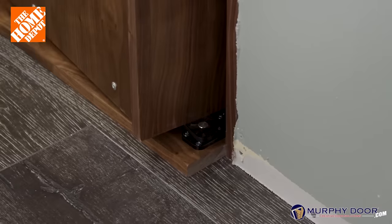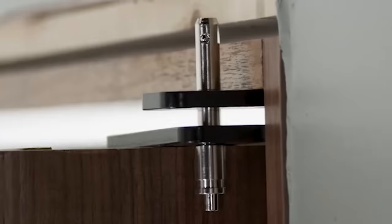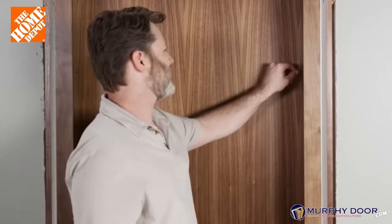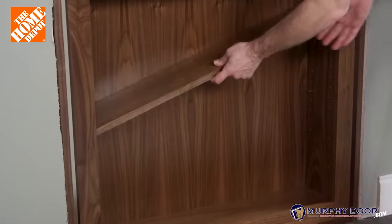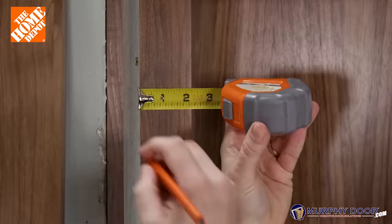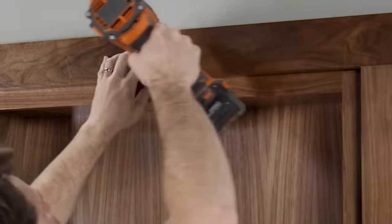This door model is produced by the American company Murphy Door. Interestingly, the installation of the structure is no different from installing an ordinary door — first the door frame is mounted, then the door panel is placed, and the last stage is fastening the casing. The only difference is that the door panel is not perfectly flat: you need to insert the shelf holders and then the shelves themselves. The standard width is 61 centimeters and the height is 203 centimeters. The construction can withstand up to 136 kilograms, so even if the shelves are loaded with books, the door will still work without problems.